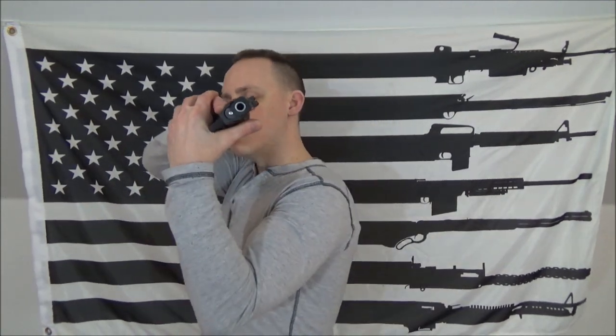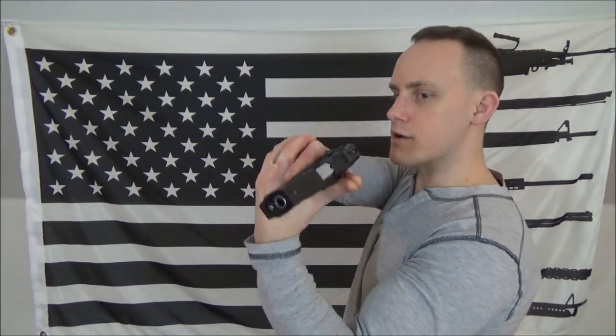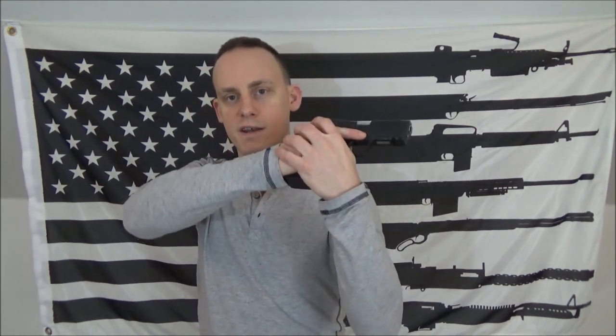I have two videos on the center axis relock — if you haven't seen them already, go watch them and then come back. The center axis relock was basically designed when the weaver stance was very popular. The idea was using your opposing eye and going from the holster and conducting reactive fire at close quarters, or when you're clearing a house or a tight hallway — you're able to clear and keep a low profile at the same time. You're very compressed, it's going to be hard for someone to grab it, and you're pretty well locked in with your firearm.